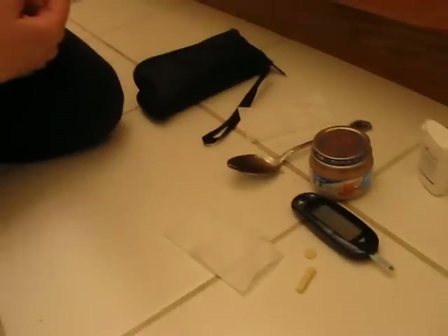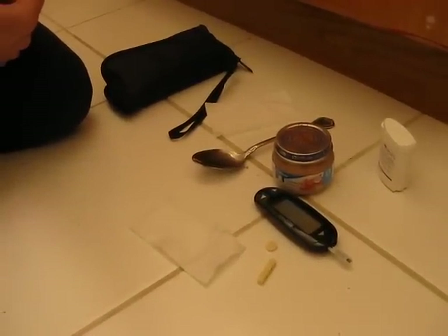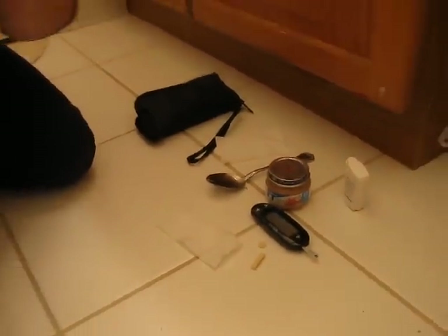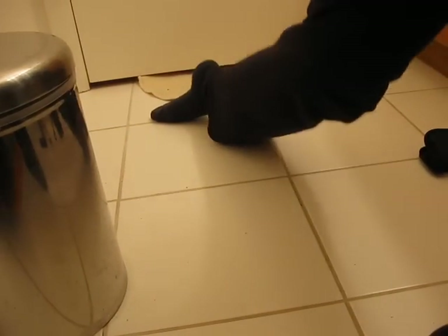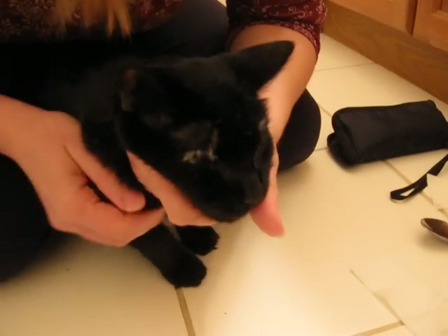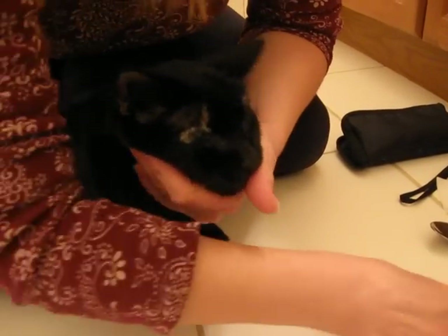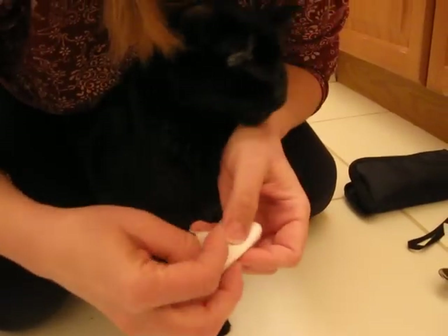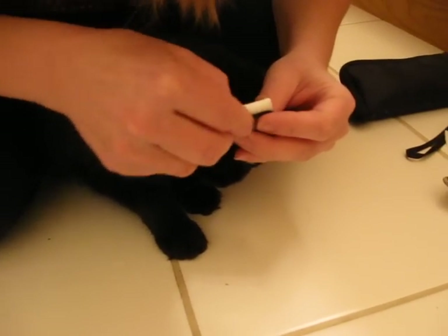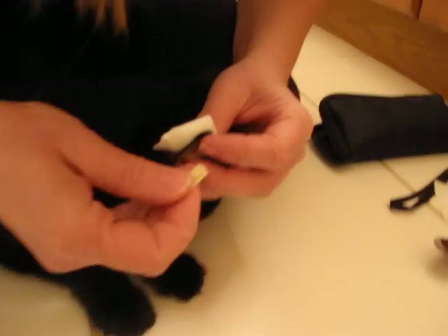Some people find it necessary to warm the cat's ear before the poke, but Sid's ear bleeds pretty readily and we don't need to do that. So I'm going to get Sid now and bring him over. I'll turn on the glucometer. He's a little bit nervous — he's not sure what this camera is doing because usually we are not taping him while he's getting his blood tested. I'm going to put the paper behind his ear and turn it up. He's got a nice little vein that runs along the edge of his ear.